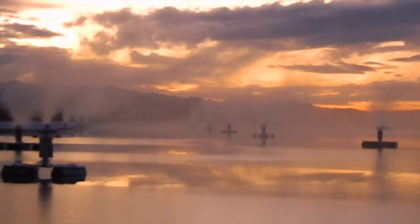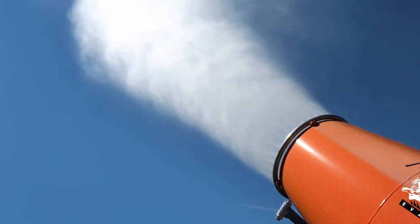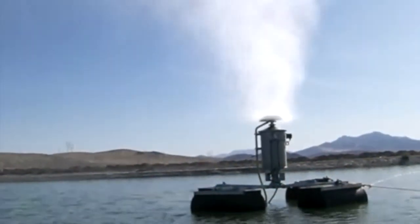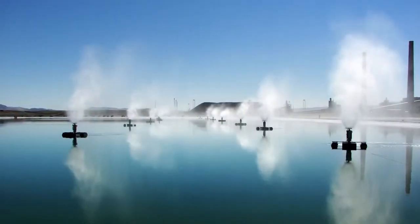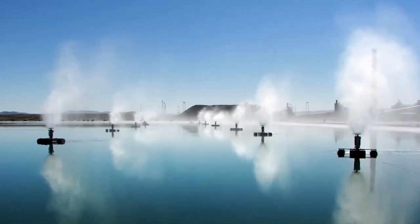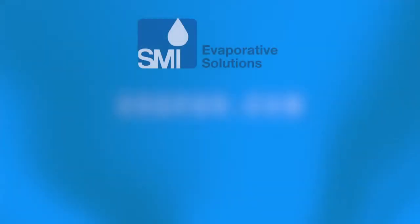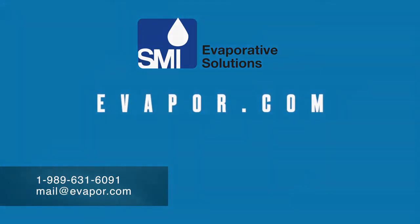What type of evaporator, water supply, automation level, and system design is best for you? It depends on your site conditions and your operating preferences. SMI provides complete wastewater solutions, from initial site analysis to remote centralized computer control systems. Whether you need a simple standalone machine or a fully automated system, we have the right solution. Call SMI Evaporative Solutions today for a comprehensive analysis. Let's get started. Thank you.